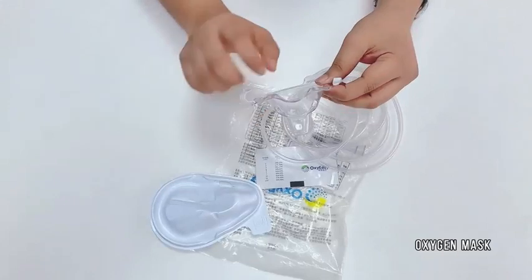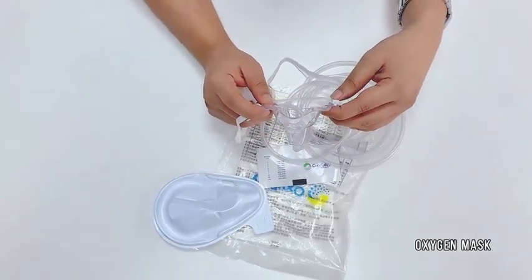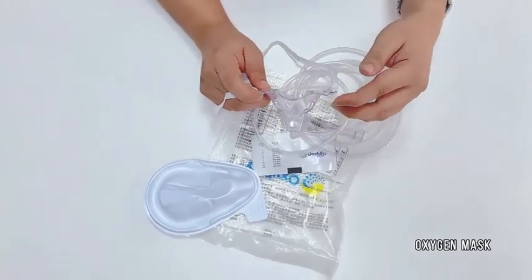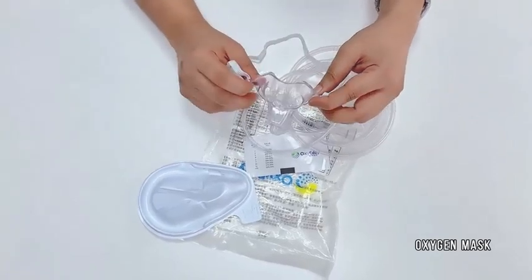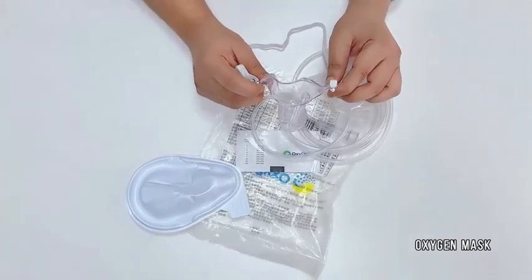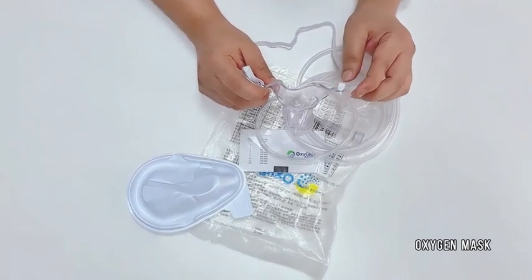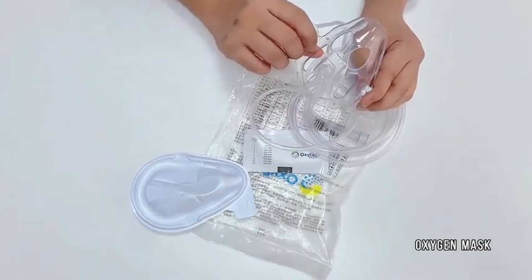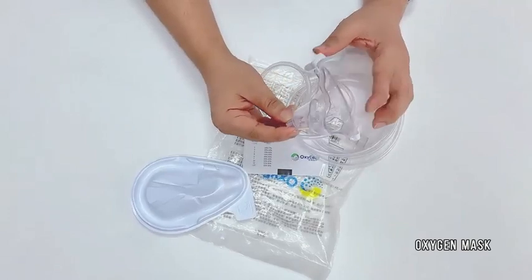You can see there are some holes here so the carbon dioxide can easily pass away from this mask. The patient will feel more comfortable if the carbon dioxide goes away. It is a bit more comfortable and easy compared to a regular or normal mask.